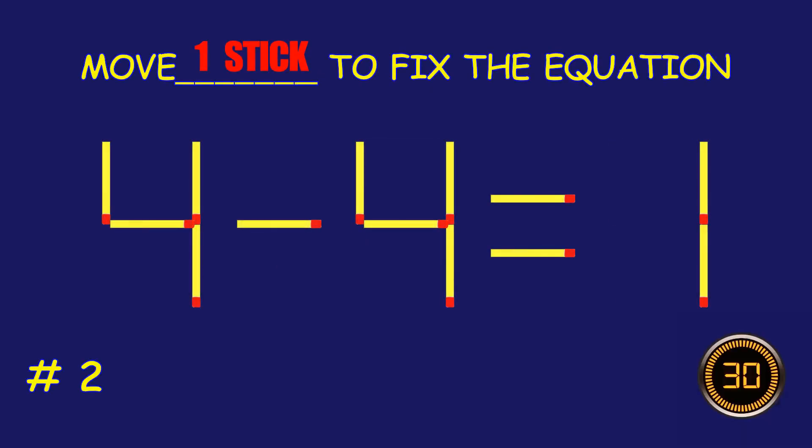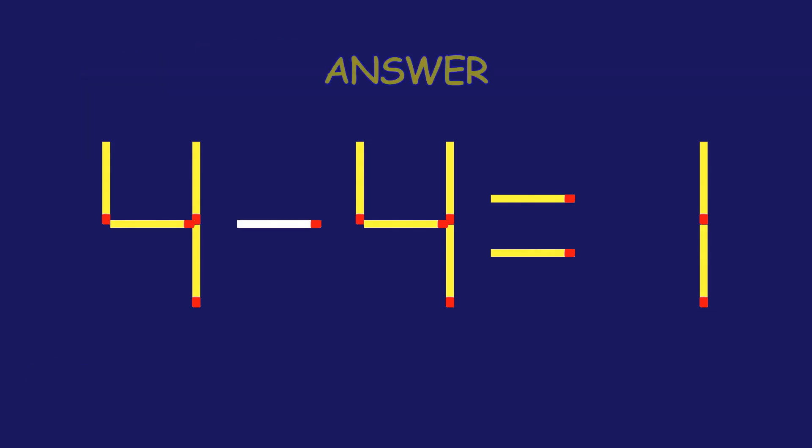Puzzle 2. Can you move one matchstick to fix the equation? You're doing fantastic!